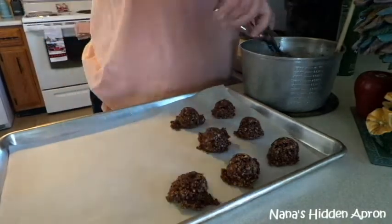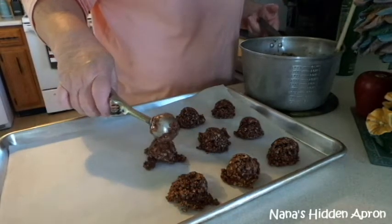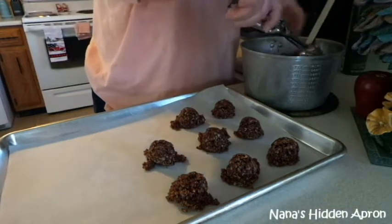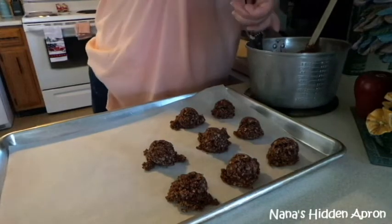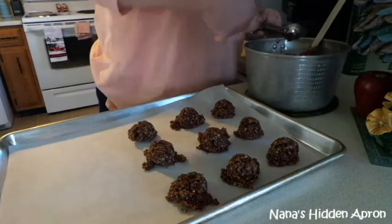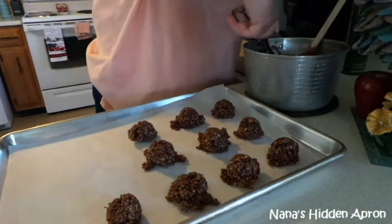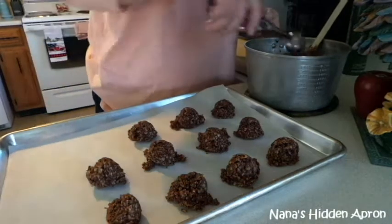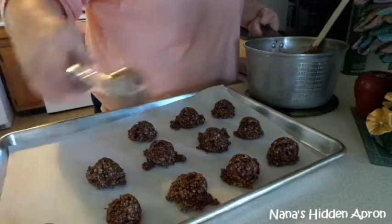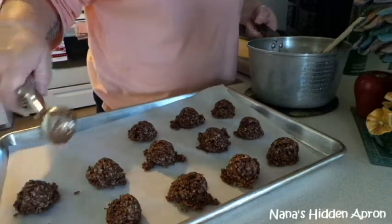Oops, that one didn't stick together very good — that's okay, just push it a little bit harder when you scoop it out. So what's your favorite cookie? I don't even know that I have a favorite cookie; I like a lot of cookies, as you can tell! I just want to thank every one of you for subscribing to my channel. I've gone over 100 subscribers now, and that just tickles me — I'm so excited about that.